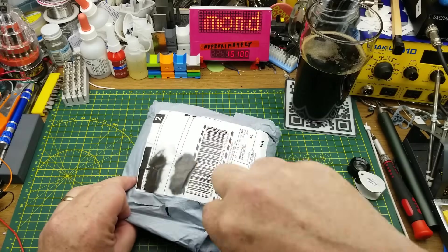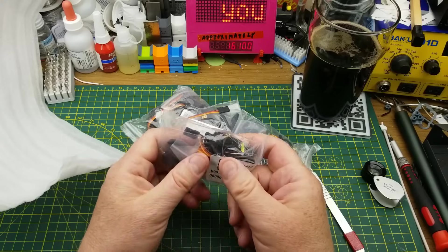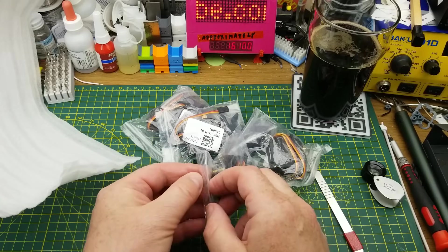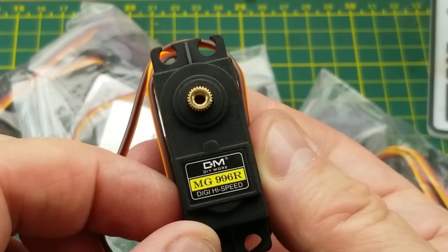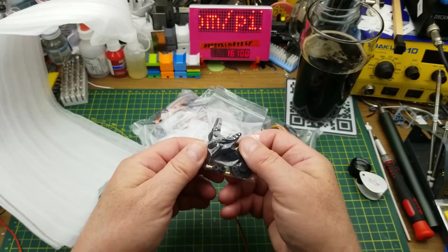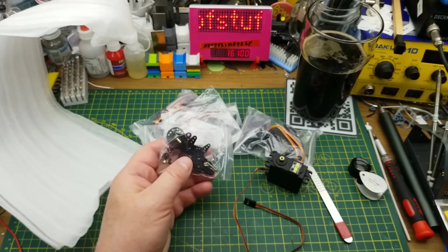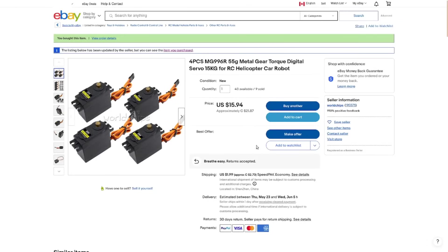The next package says ultrasonic module, but these are actually servo motors — bigger than the cheap little blue ones you get in Arduino starter kits. The ones I have say digital high speed. They come with a whole bunch of horns, attachments, screws, and things — even more than the little guys. I got four of them: MG96R, 55 gram, metal gear, torque, digital servo, 15 kilogram, for RC helicopter, car, robot. The four of them were $21.87 plus $2.73 shipping, so basically a little over five to six bucks each — not bad at all for heavier duty servos.